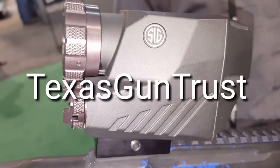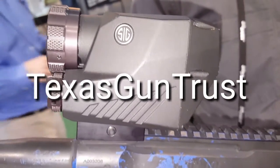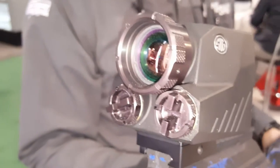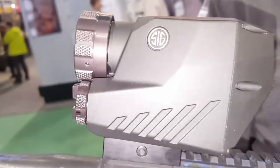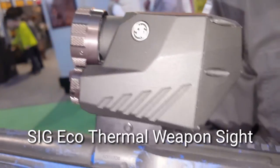I'm John Cody from TexasGunTrust.com. I'm at SHOT Show 2016, the last day, at the SIG booth. This is the SIG thermal weapon sight called the ECHO-1.